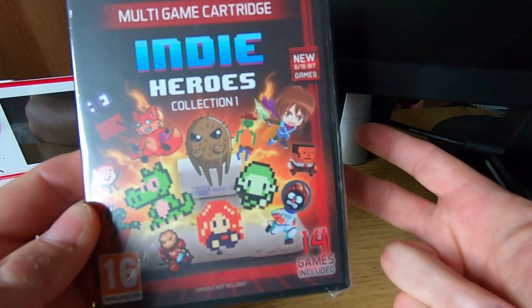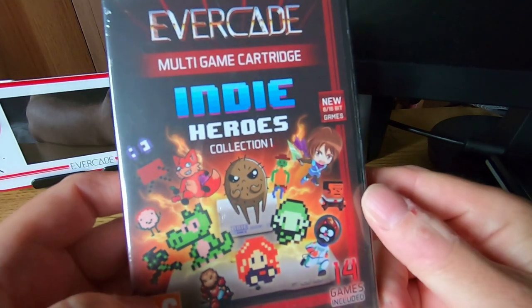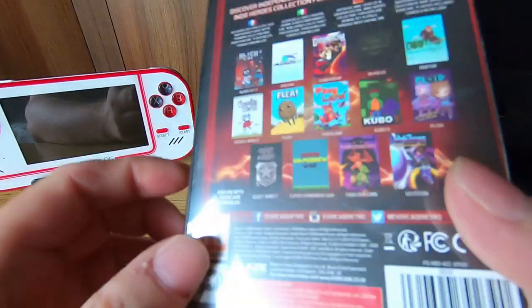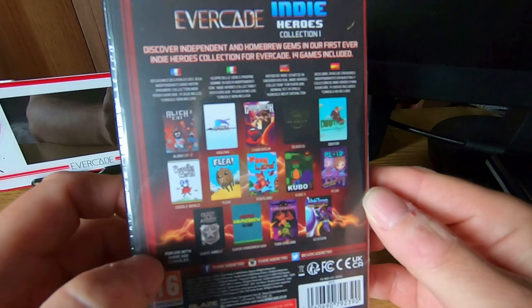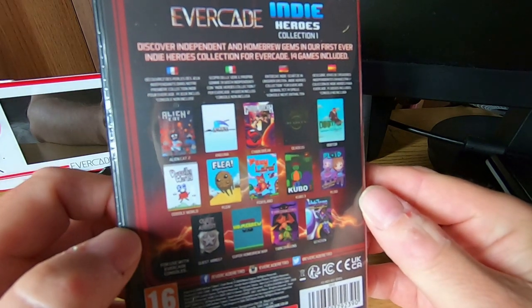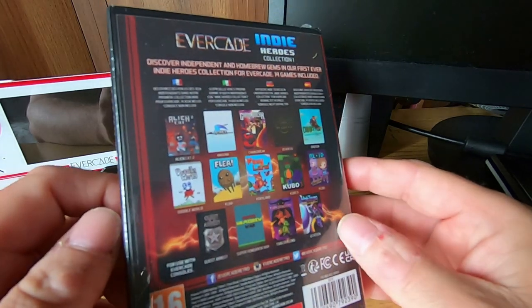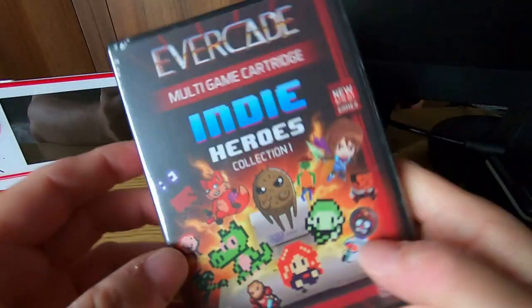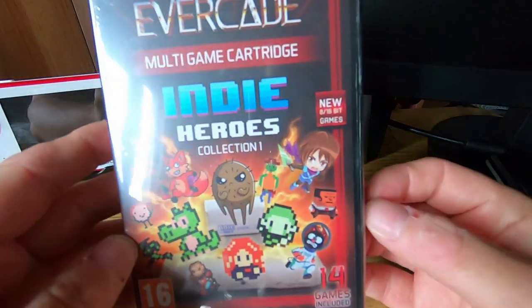Indie Heroes — it's a collection of 14 games and they're all from indie developers from across the world. There's a great collection of platformers, RPGs, puzzlers and the like, and there are some real top games here that I'm really looking forward to actually playing on the Evercade. Without further ado let's open up the box and have a quick look at the instruction manual. I really can't wait — this looks terrific.